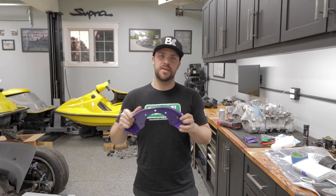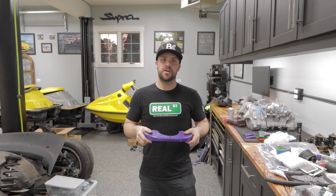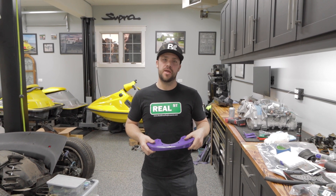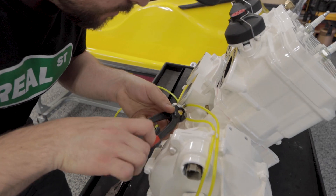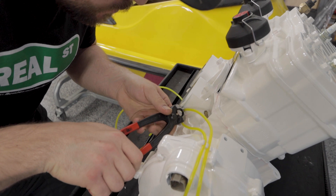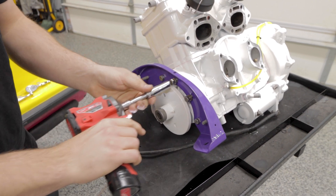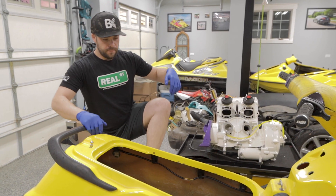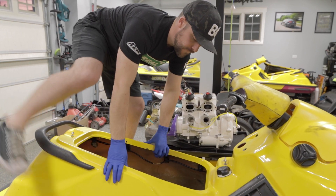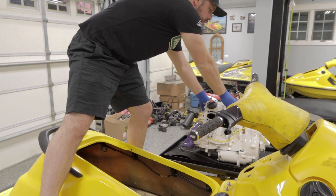Alright, so we're going to mount this up, and then I'm going to have Nick, who's behind the camera, help me drop the engine into the hull because we don't have a lift or hoist, and then we'll get our alignment tool out and we'll start our alignment. Nick's going to attempt to do this by himself — see how it goes.